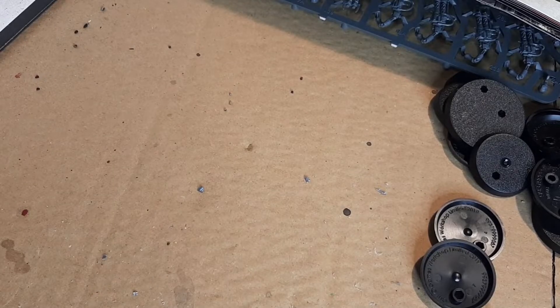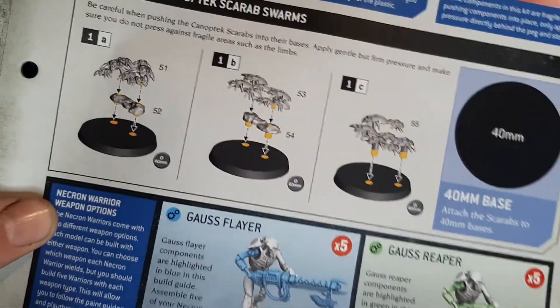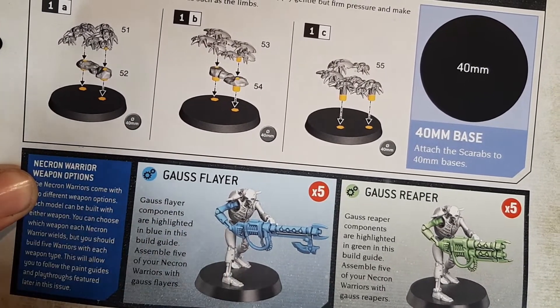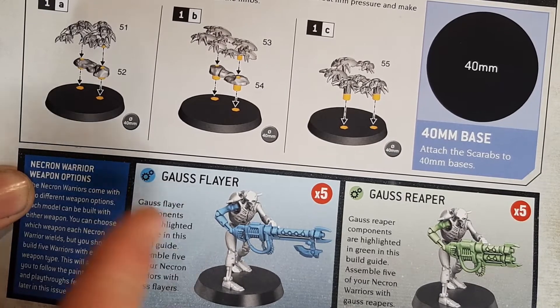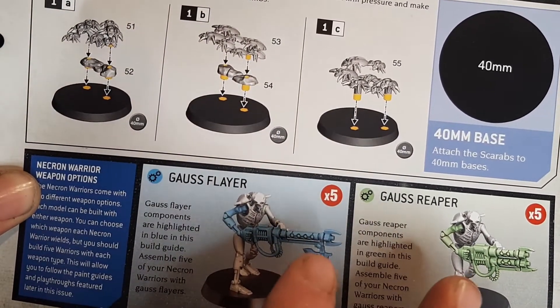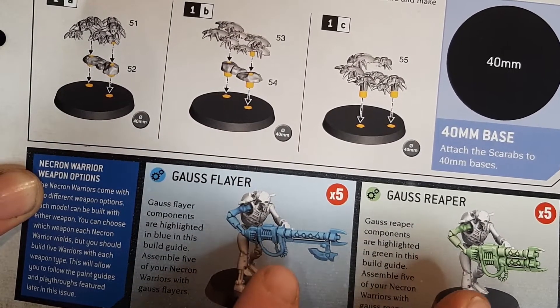Alright, so what am I putting together in this video? I'm going to go for the Necrons - Necron Warriors, there's 10. Now this is from the Imperium magazine. I believe there's 20 to come in the Imperium magazine, so I thought I could get these 10 put together anyway. But they are very, very fiddly.